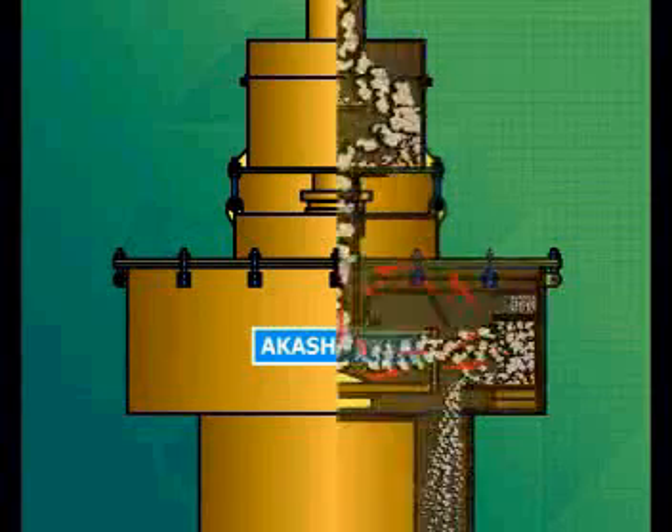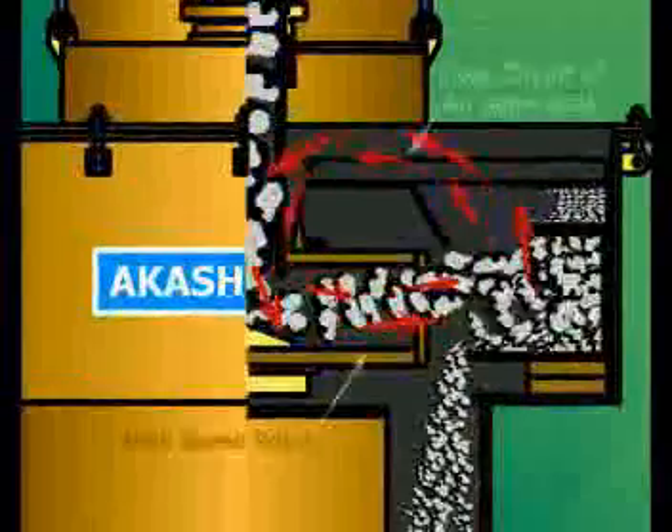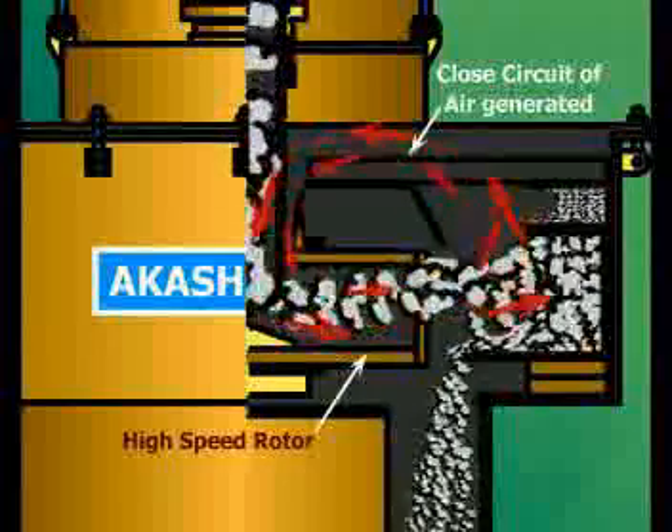The air generated due to the high-speed rotor is diverted and circulated in a closed circuit, so less dust emits from the outlet.